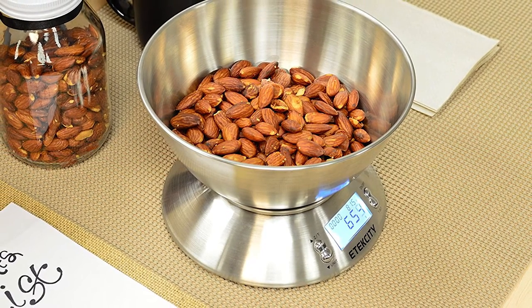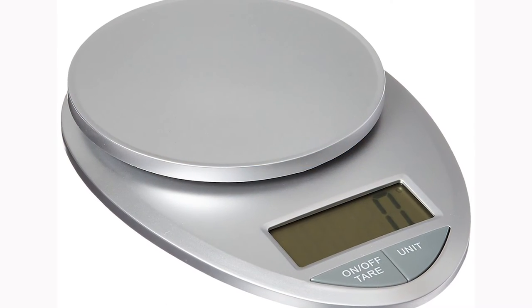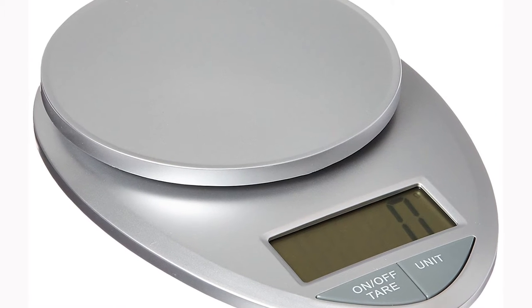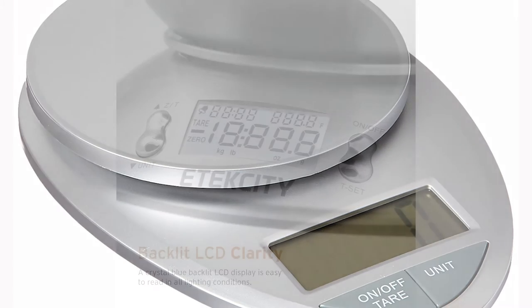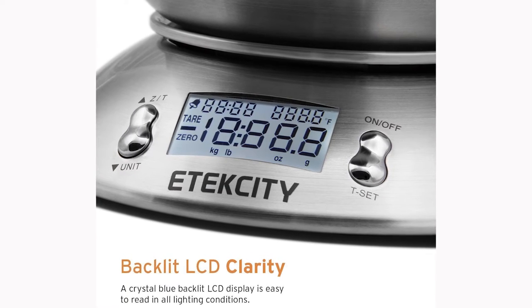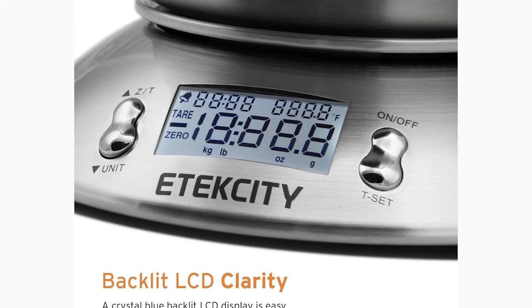Moving on to ease of use. These scales are all easy to use. However, the styling on some of them can, in certain circumstances, make them a little harder to use than others. The problems being that they're just a little bit too small, and large plates or large containers can obscure the digital readout. Another problem that's cropped up is that some of these scales can turn themselves off after a very short time, so the longer the timeout, the better.